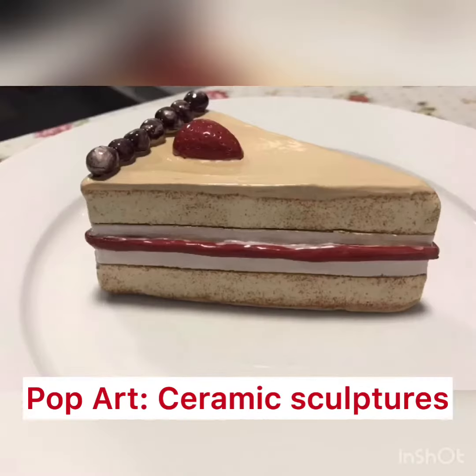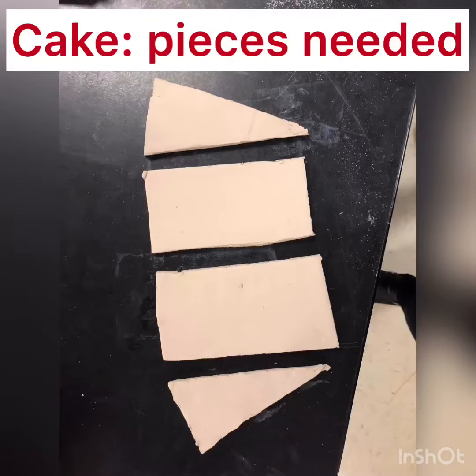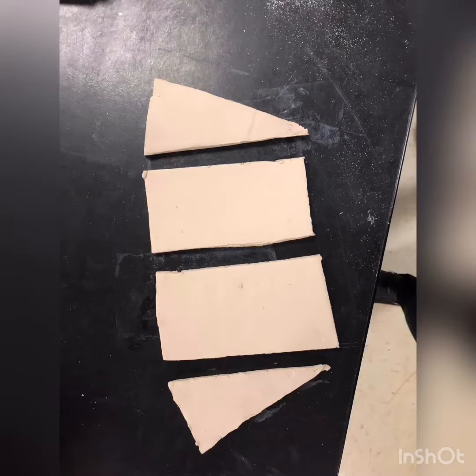In this video, I'll show you how to construct a clay cake for a pop art sculpture. To do a cake, you'll need a top, a bottom, and two sides. I've provided you a template.